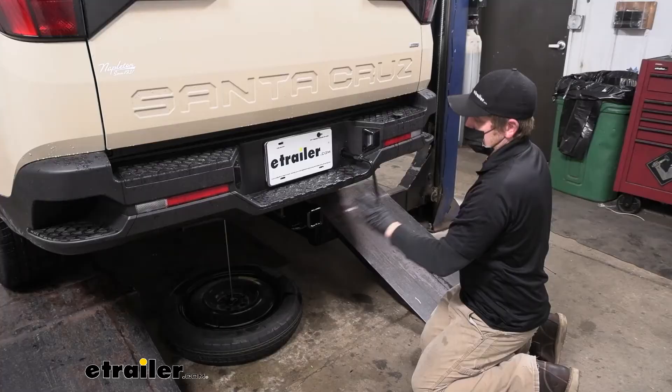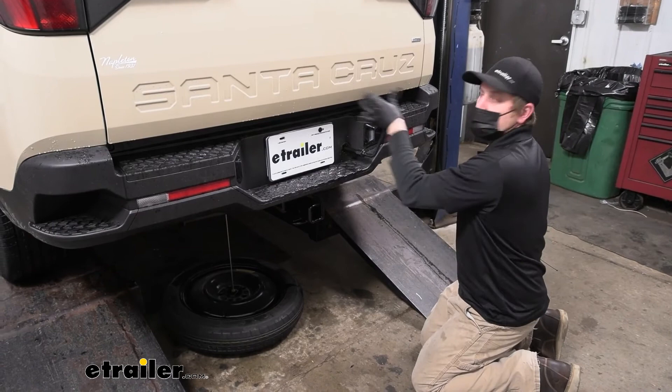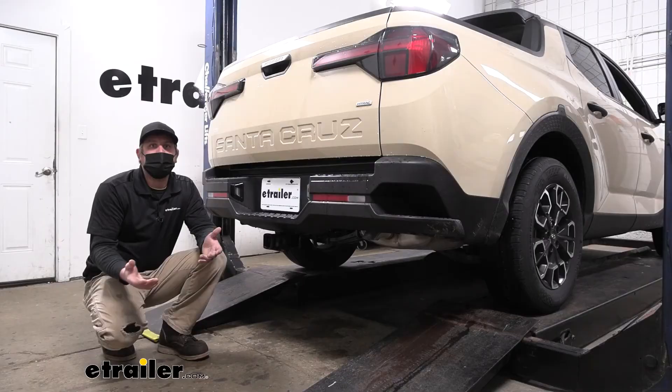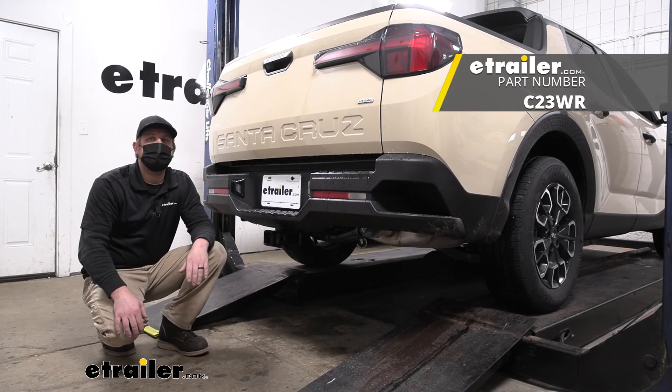Now all that's left to do is simply raise the spare tire back into position. Once we're done with that, we're all good to go. That wraps up our look at and installation of the Curt trailer hitch receiver on our 2022 Hyundai Santa Cruz.